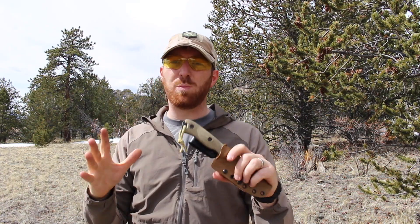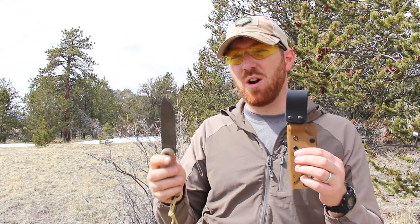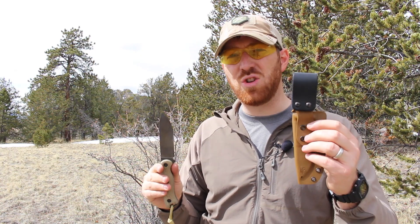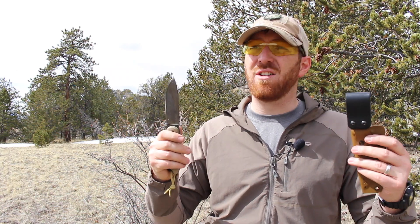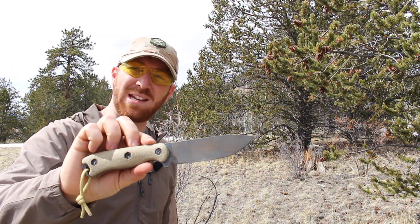Once you strip the coating, add micarta handle scales, and get an AZ Welke kydex sheath, you have a BK16 that will outperform many USA-made 1095 blades costing $120–140, because they just don't have all the features this tricked-out BK16 offers. This is by far one of my favorite companion blades when running in this format. As always, check us out on social media, please subscribe, comment, like, and share. Stay equipped, stay prepared, and we'll see you out there.